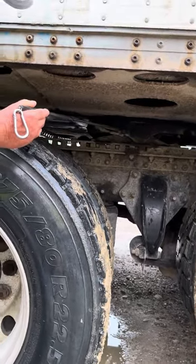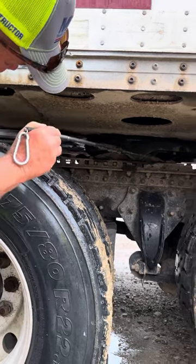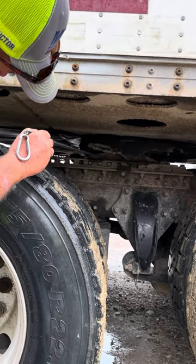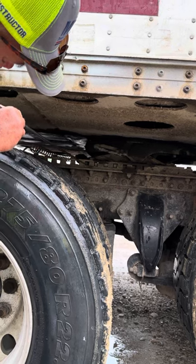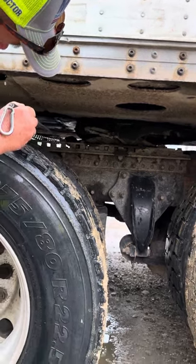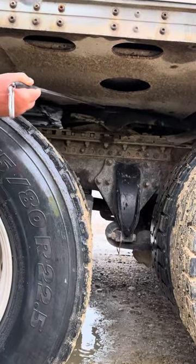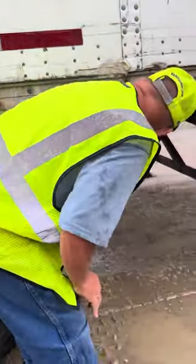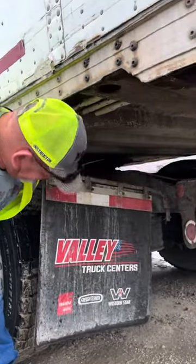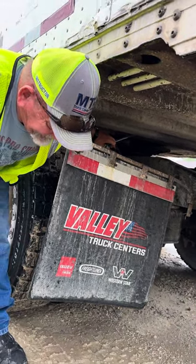Fifth wheel is secure, not cracked or broken. Fifth wheel release handle is secure, not bent or broken, and in the locked position. Fifth wheel mount is secure, not cracked or broken, with the pins in the locked position. Sliding fifth wheel mount is secure to the tractor frame by its nuts and bolts, none of which are loose or missing. Trailer apron is secure to the trailer frame, not cracked or broken, and I have no gap between the trailer apron and the fifth wheel. Kingpin is secure to the trailer apron, not bent or broken. Locking jaws are secure, not cracked or broken, and locked around the shank of the kingpin.